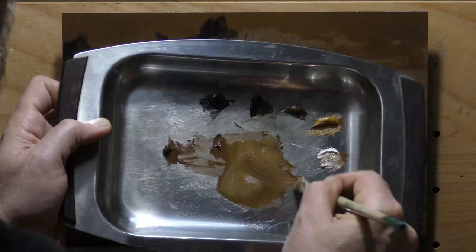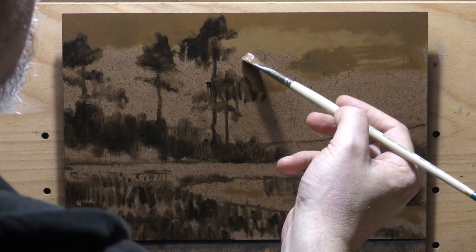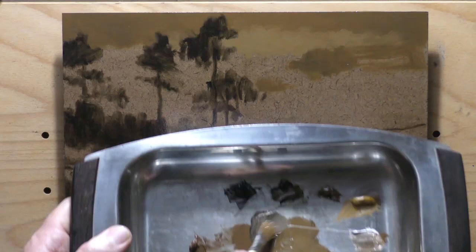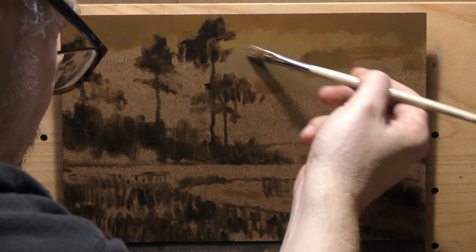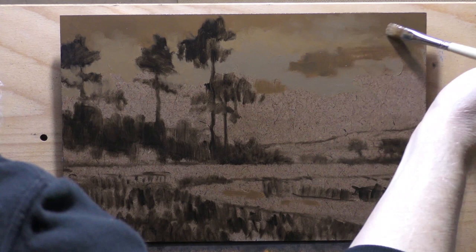I brought in some other colors too. One was the brown ochre from Rembrandt, and the other was a color called sepia. Sepia is very much like van dyke brown — kind of a blackish-brownish color, very transparent, nice color. I used that on this painting; most of that underdrawing was done with sepia, not black. It has mars black in it and some synthetic versions of earth pigments.